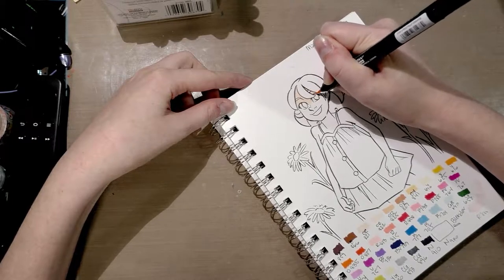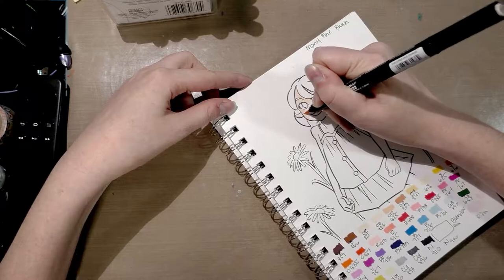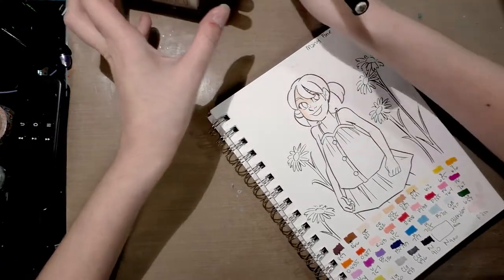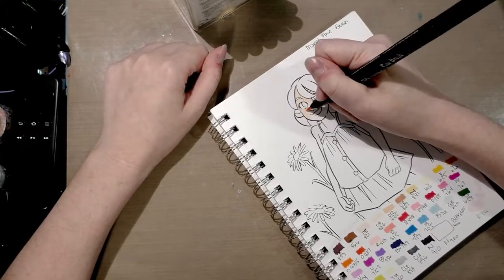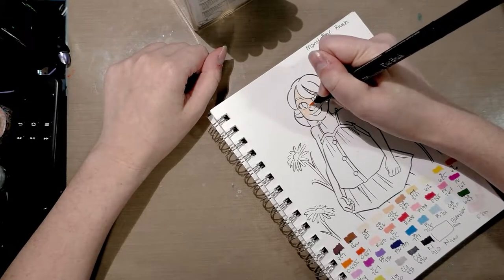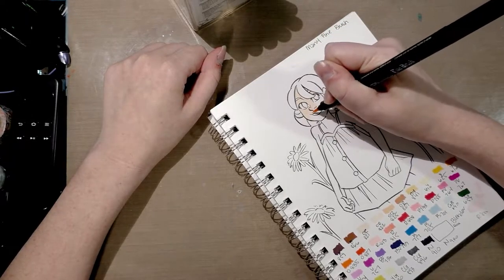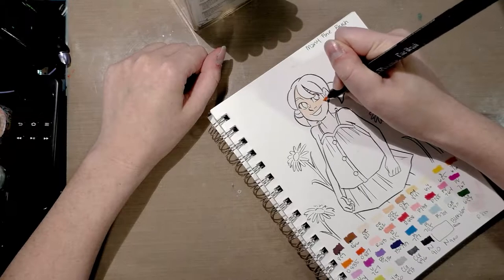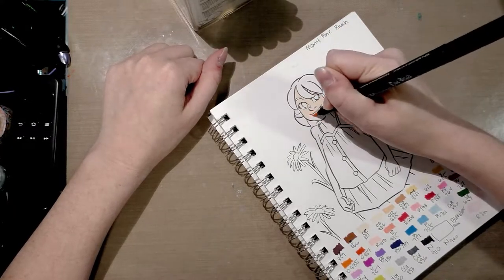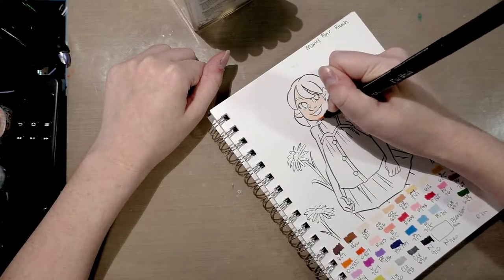I bought a set of 36 off of Dick Blick — that's the largest set they have. These particular markers are only available in 36 colors, whereas the regular Le Plumes are available in 144 colors. I bought my set off of Jerry's Artorama for about $50, and it was back-ordered for a little while so it took a few weeks to come in.